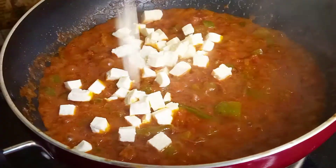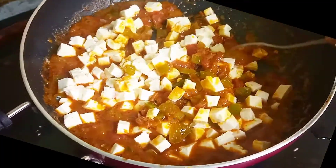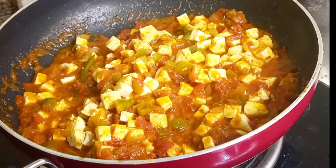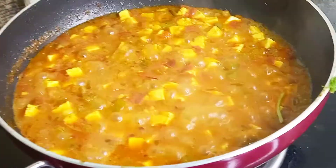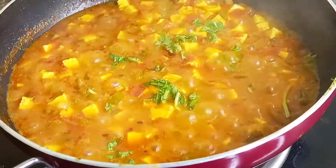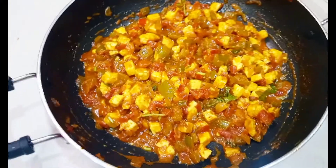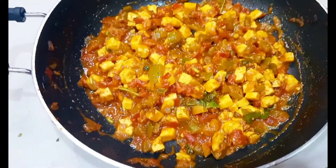After putting the paneer, we will cook it for 10 minutes and we will serve it with a little garnish on the top. This is our delicious paneer tikka masala.